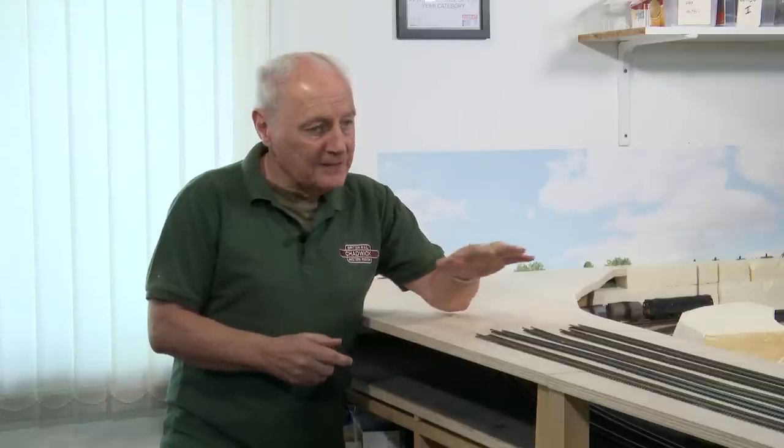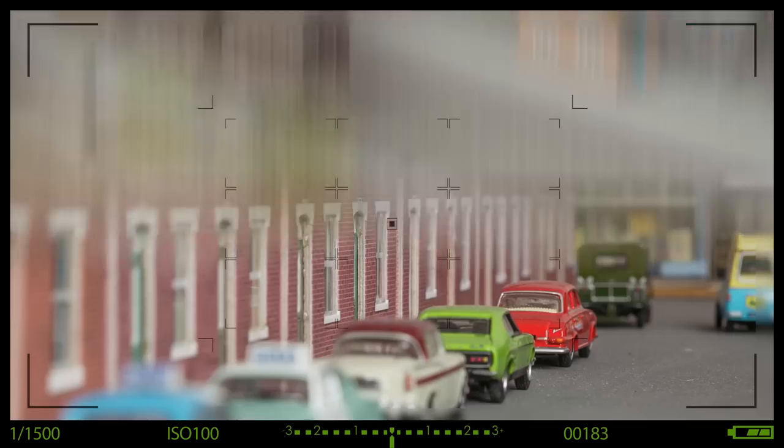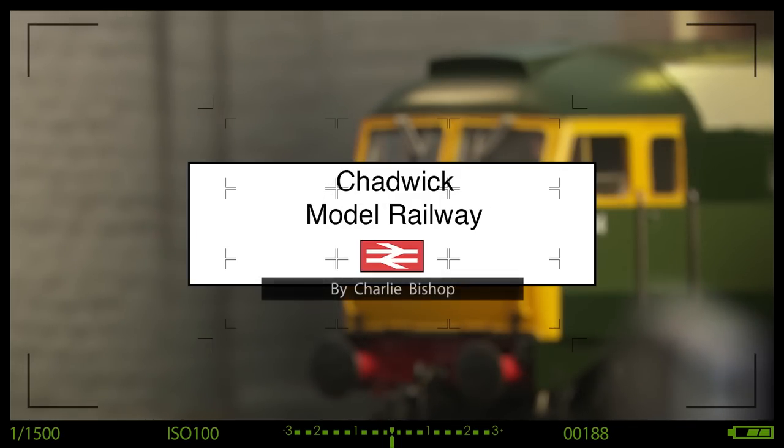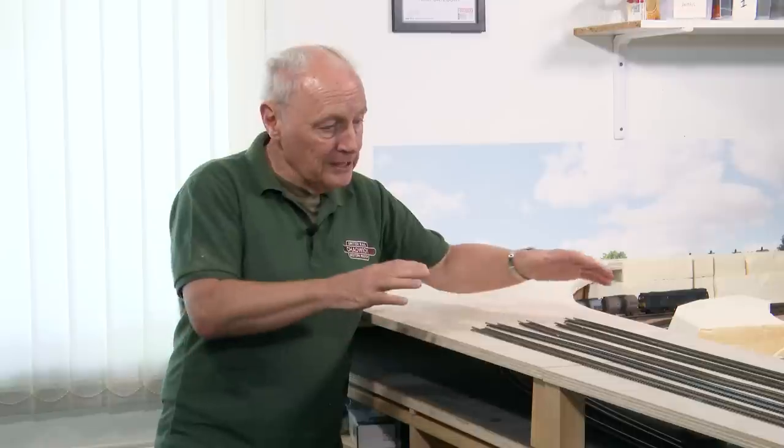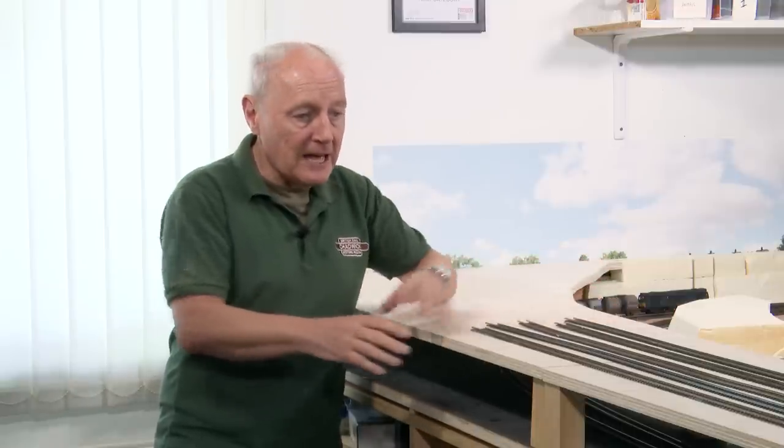The new freight yard at Chadwick is coming on in leaps and bounds, but would you like to be involved in the track plan design? Hi, welcome back to Chadwick Model Railway. I'm Charlie and in this video I've got a bit of track work to do to move stuff around to get better access for the freight yard, but also putting it together and looking forward to the track plan. And this is where you come in, so stay tuned to the end of this video.